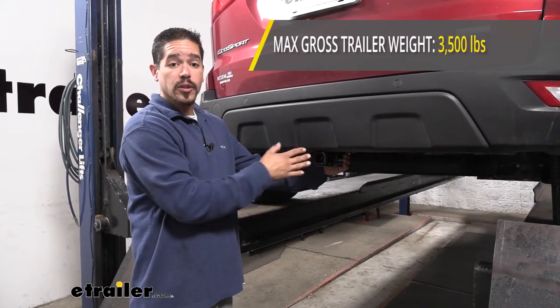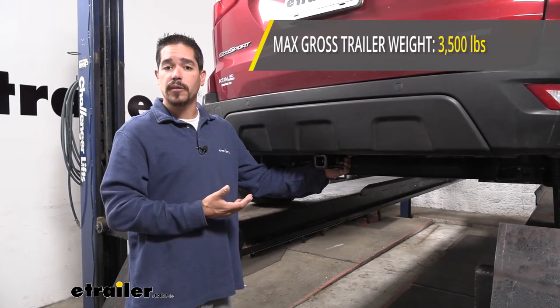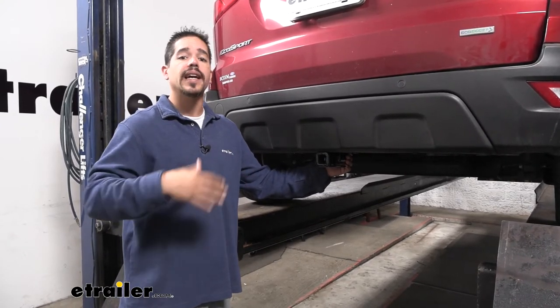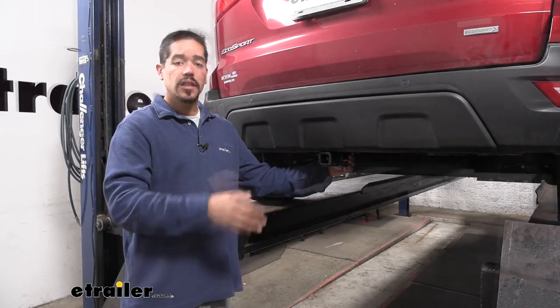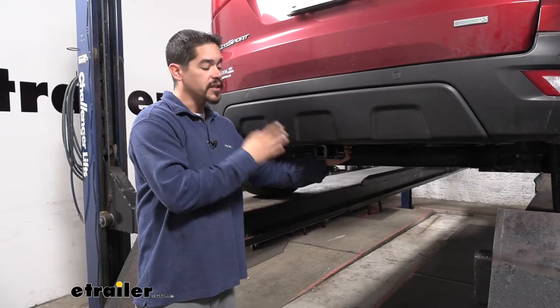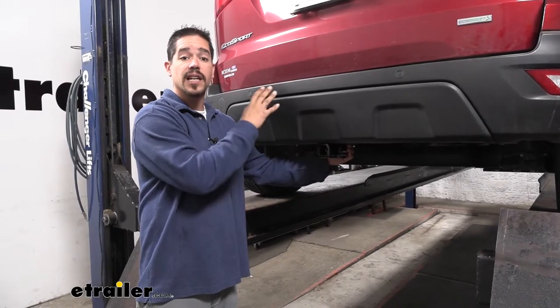As far as the gross trailer weight rating goes, our hitch is going to have a 3,500 pound rating — that's how much the hitch can pull, including the trailer and everything loaded on it. With all those numbers in mind, you do want to check your EcoSport's owner's manual, because those are the ratings for the hitch and not for our car.